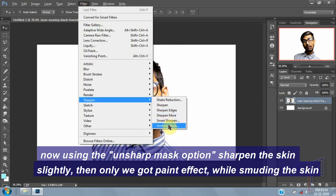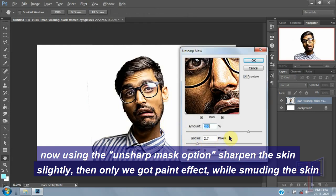Now use the Unsharp Mask option and sharpen the skin slightly. Then only we will get the paint effect while smudging the skin.